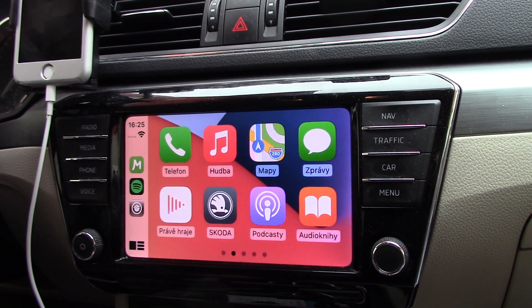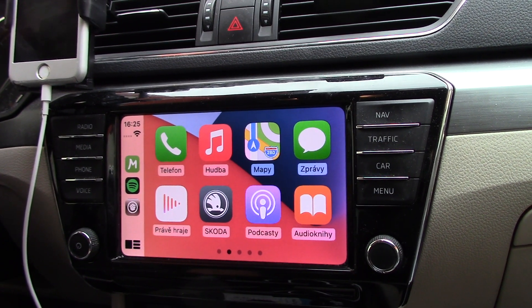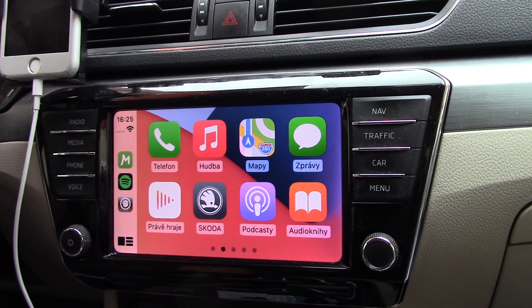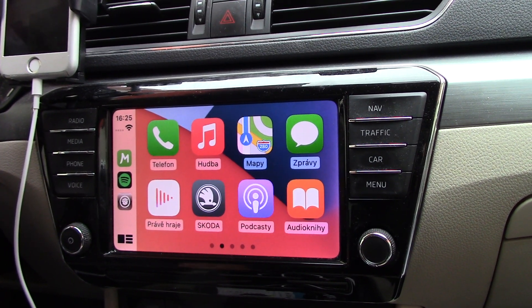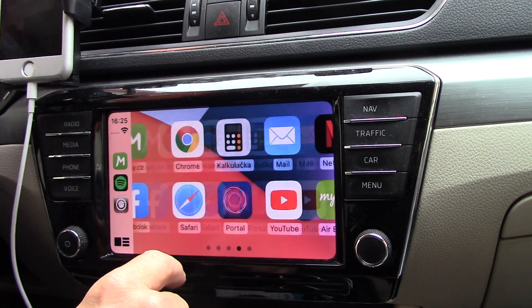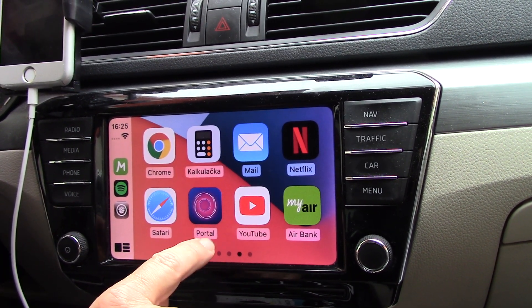Hi, good afternoon. Today for the first time on my channel I will be discussing CarPlay — iPhones and how to add other apps including YouTube video and internet applications to your CarPlay and thus to your car's display.